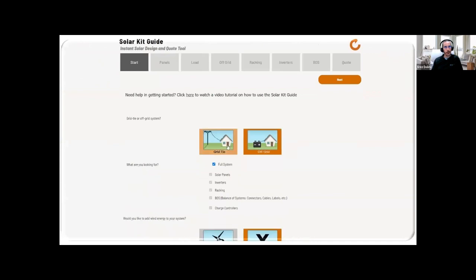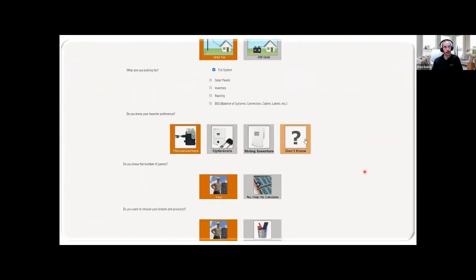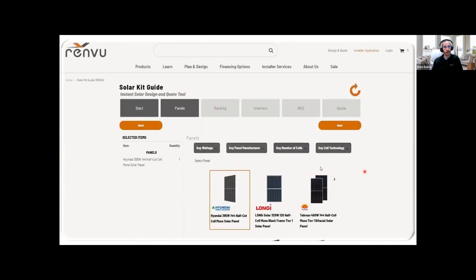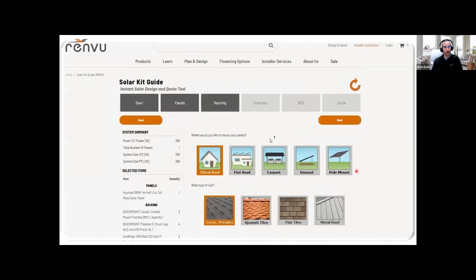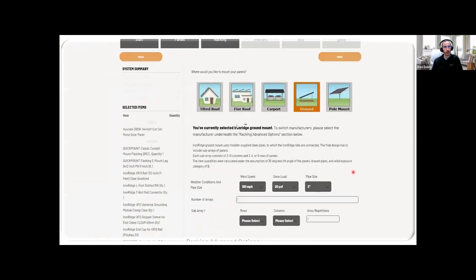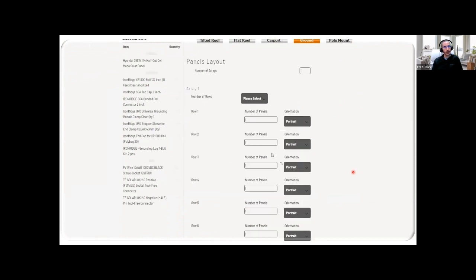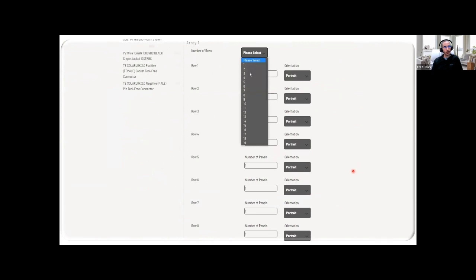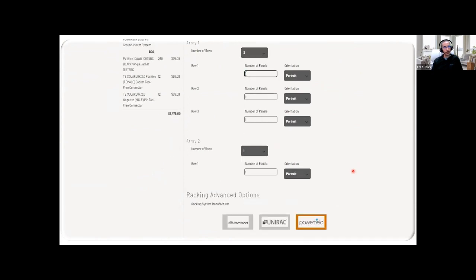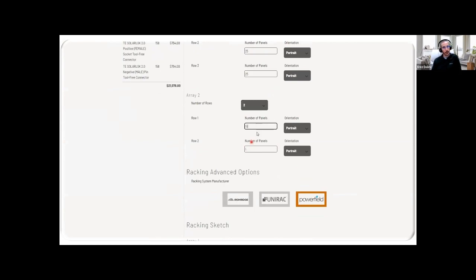The last thing I wanted to share is our solar kit guide — it's an online design tool available on our homepage. You can create a proposal within two minutes with anything you want. You can select what type of inverters and equipment you want, select your solar panel, and then tell it which type of roof you have. In this case we're talking about ground mount, so I'll show how to design a Powerfield system. You select the number of arrays you want to install — I'll put two — and how many rows per each array.